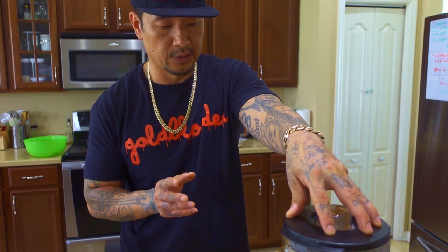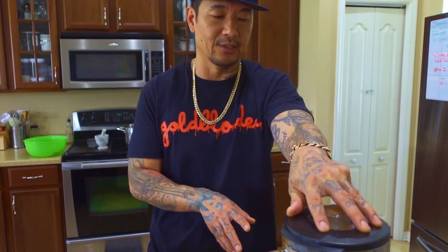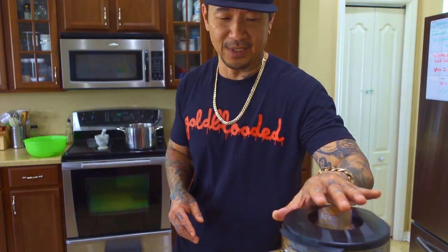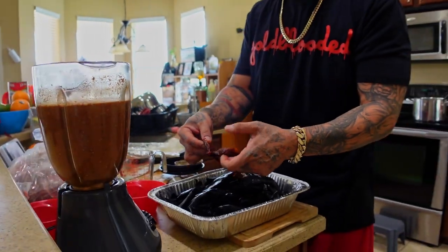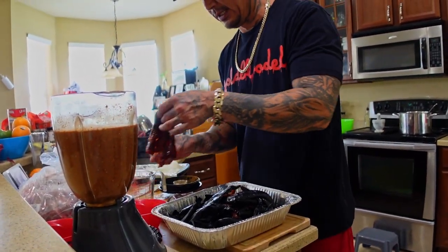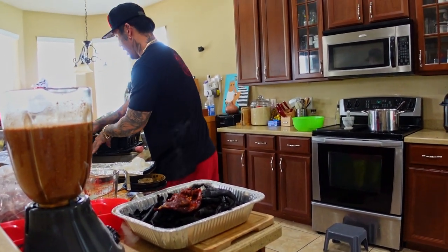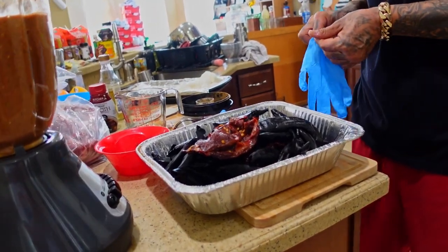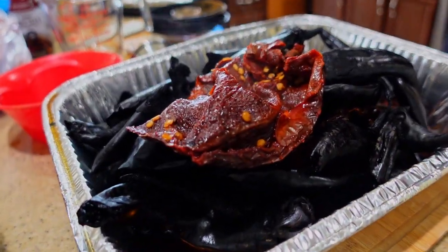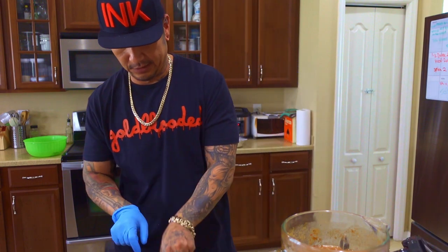I put a little bit of the chili soaking water in there, then I'll add the chilies and let everything mix together — that'll be the marinade for the meat. Before we do that, we're going to de-seed the chilies as much as possible so we don't end up with a bunch of seeds in the broth. Inside the chilies there's a little vein — just pull that out, pull the seeds out. You don't have to go crazy with it, just do what you can.